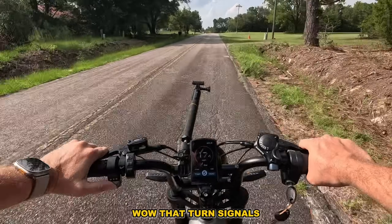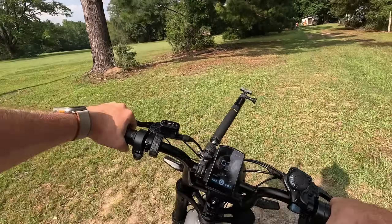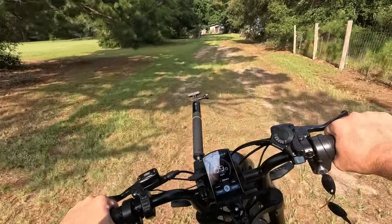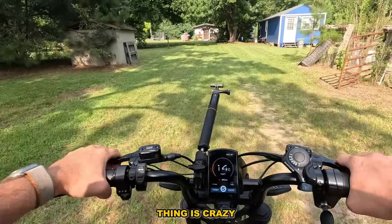It's got turn signals — this thing is crazy!